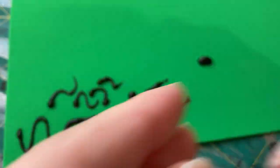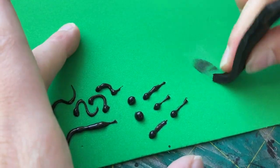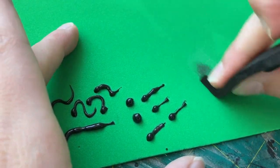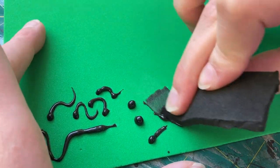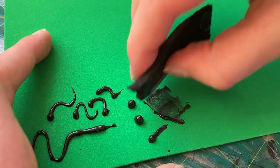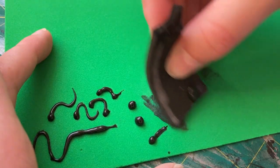Something else that makes 3D paint great is that it's super easy to get off before it dries. If you make a mistake, just use a scrap piece of foam to wipe it off. Just remember that it will stay wet for at least another few hours, so be careful not to get it all over yourself. And make sure that you throw away those random pieces of foam covered in 3D paint — learn from my mistakes!